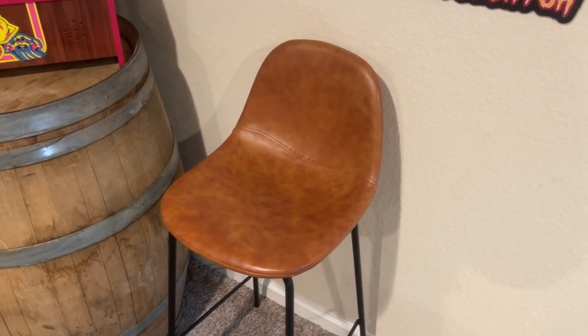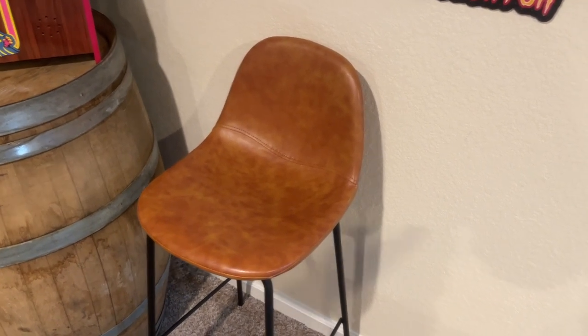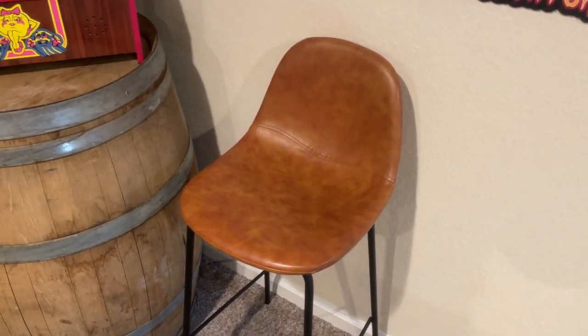They're nice and comfortable for whenever we have people over; they're able to sit down instead of standing up. This makes it just nice so people can sit together, and we absolutely love them.